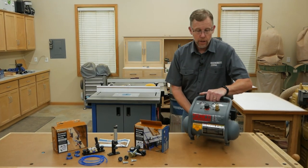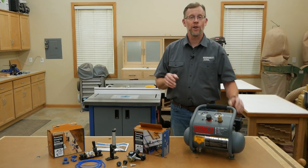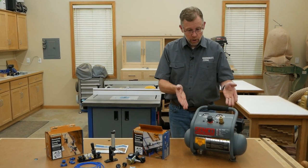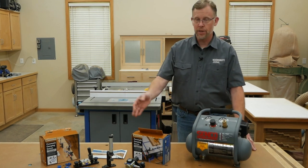The kits also include Rockler's simple step-by-step instructions. For the air compressor, you don't need anything big or fancy. If it'll drive a brad nailer, that's all the compressor you need. This little one-gallon model that develops 135 psi is plenty of compressor for this setup.